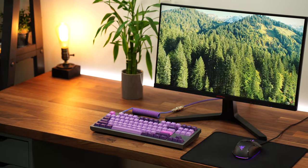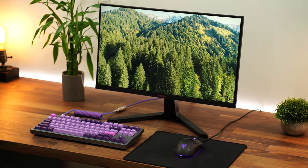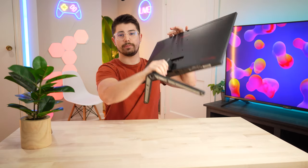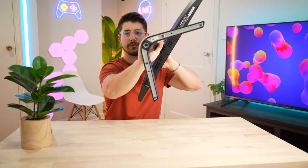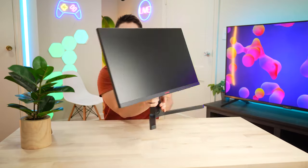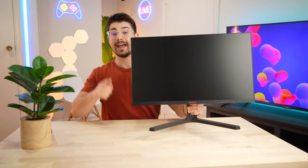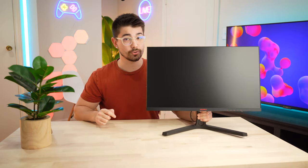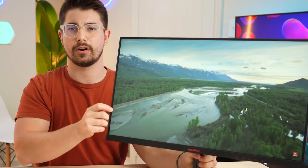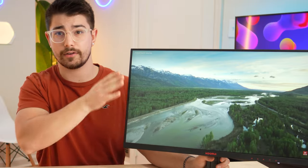Now let's talk stand and build quality. Everything is plastic — the back is all plastic, but it does feel well put together. The stand is mostly plastic, but you do have some metal on the feet, which is kind of cool to see. Overall, the design is unoffensive and fairly basic looking, and you do have nice slim bezels, which I really like. For a monitor like this, that's actually pretty impressive and it looks very attractive.